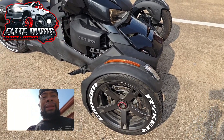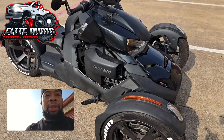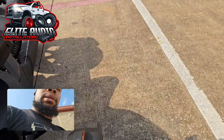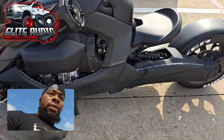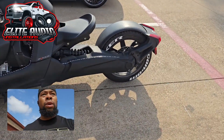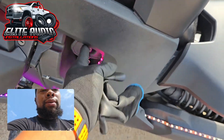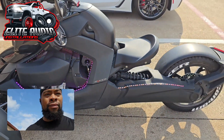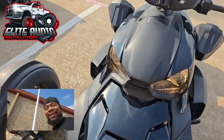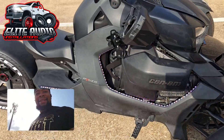So check this out — we actually did the wheel stickers on this bike. We did the LEDs, as you guys can see, they're going around here on both sides. And the rear wheel of course has the wheel stickers on both sides. Now of course these are super bright, you can definitely see them in the sunlight — crazy.